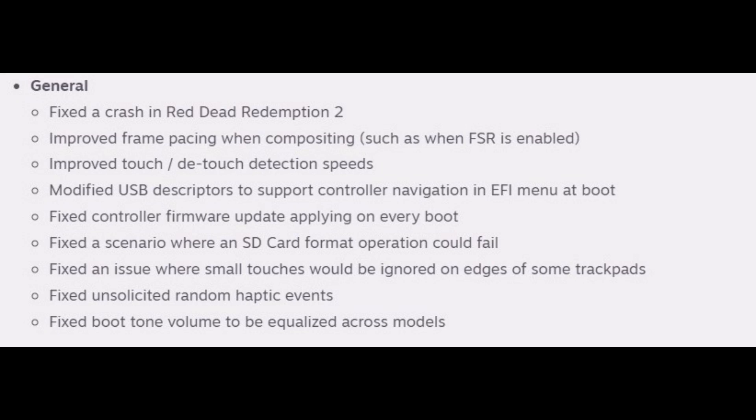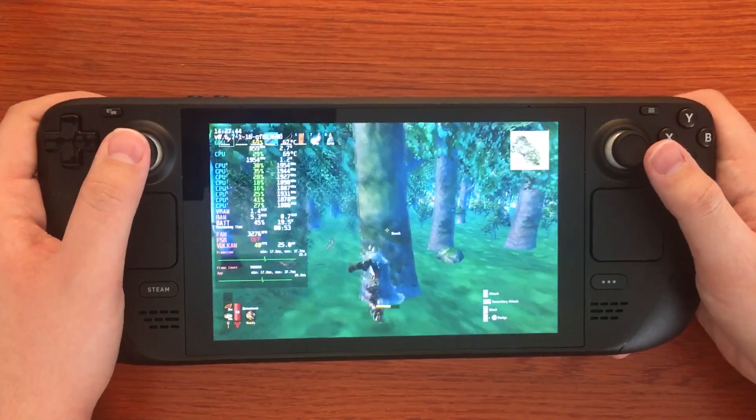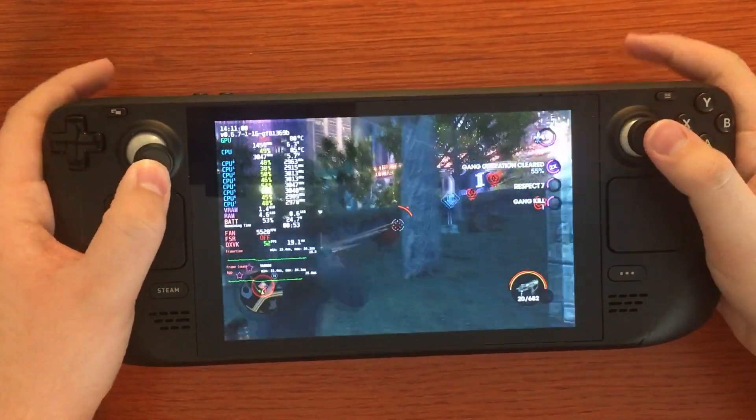There are also some more generalized updates. They fixed a crash of Red Dead Redemption 2, improved frame pacing when compositing, and improved touch and detach detection speeds. They patched certain situations that could cause SD formatting to fail, although I probably wouldn't risk formatting my SD card on my Steam Deck still and would rather use my PC for it. The Steam Deck, at least in the past, has had some issues with breaking people's SD cards after failing to format them.